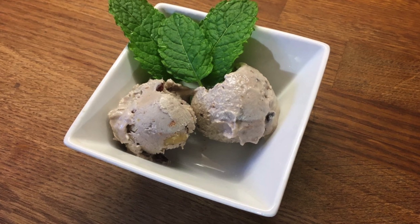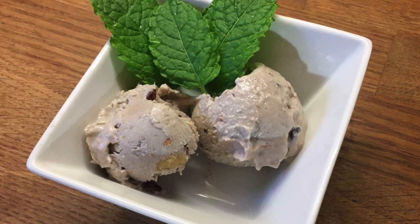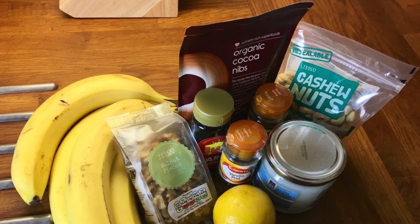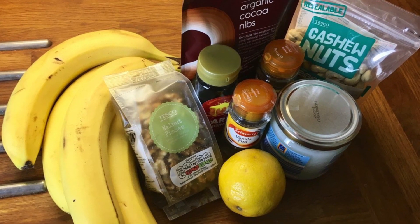Good day lovely people, I'm back with another unusual diet-conscious food vlog, and today's treat is non-dairy ice cream. This is for all the people that don't really like dairy — my husband being one of them.